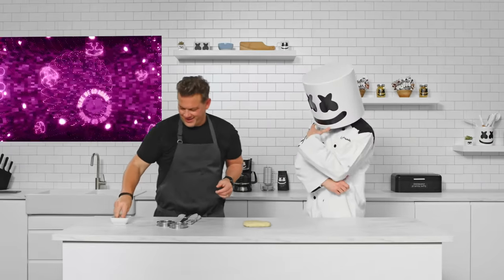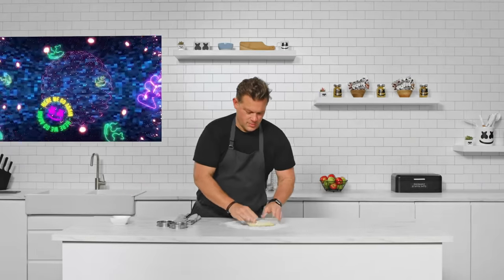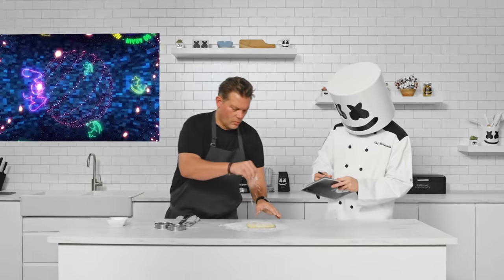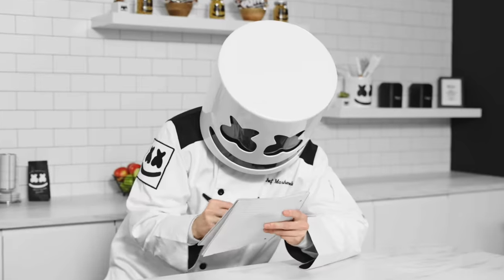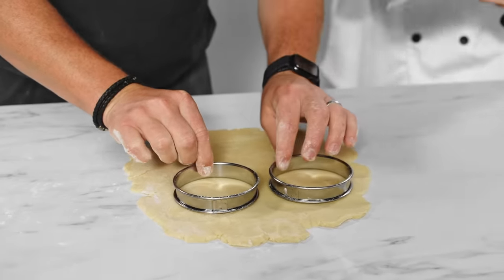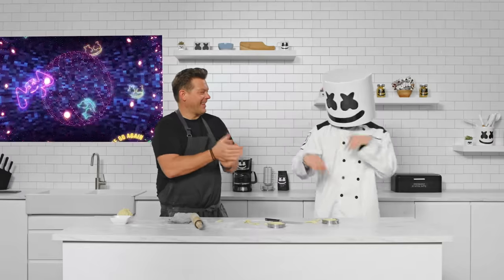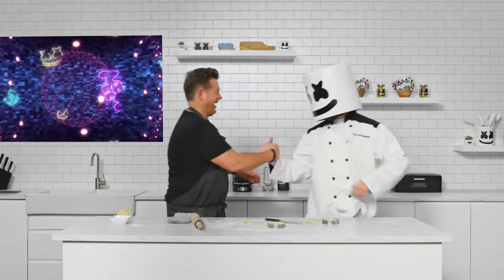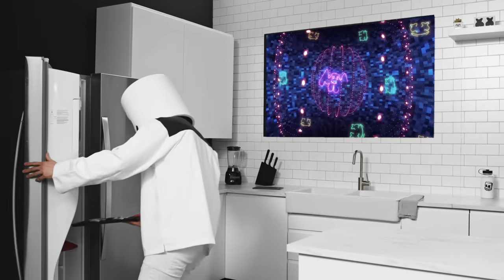To begin, we need to bake our tart shells. Using our tart dough, form the shells. Mind showing us how it's done, Tyler? Once you've created the shells, we need to freeze them for 15 minutes.